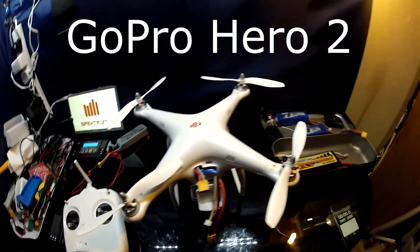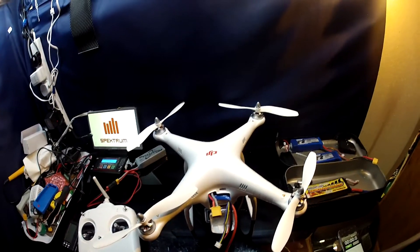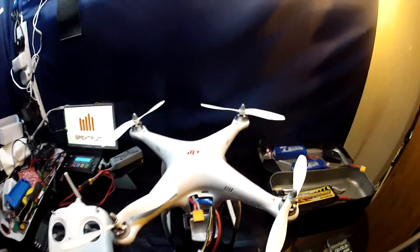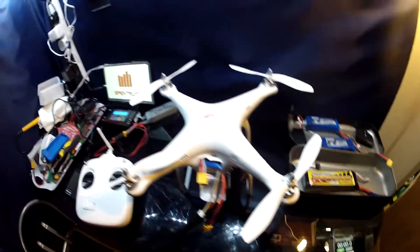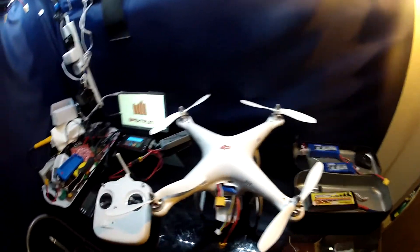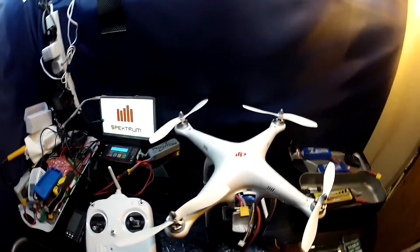Okay guys, just shooting this on my GoPro. I'm going to do a quick test and see what flight time we get with the Phantom carrying the GoPro underneath there. I'll time it with my iPhone and we'll see how long it takes for the red LED to start flashing on the back to give us a warning that the battery is getting low.